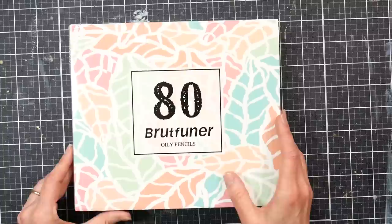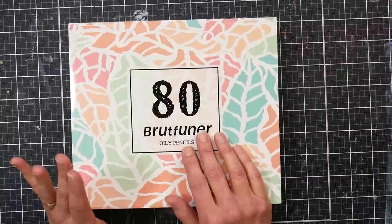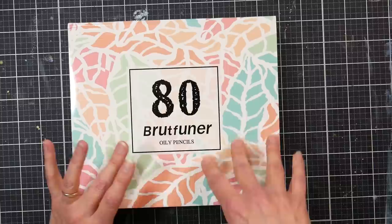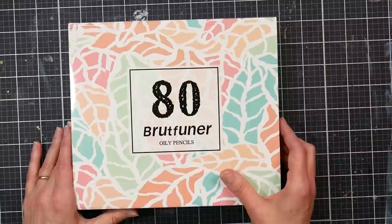I wasn't sure these were the same pencils — they didn't look the same in the photos. So I reached out to Anstelle Stationery, who sent me the 50-set of Macaron and sells Brutfuner pencils on AliExpress. I asked if they were the same, and they said they're really not the same, but offered to send me a set so I could compare them. That's what we're doing today, and we'll also compare with the Brutfuner 520 pencils.